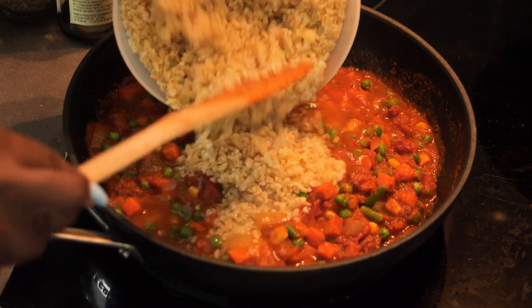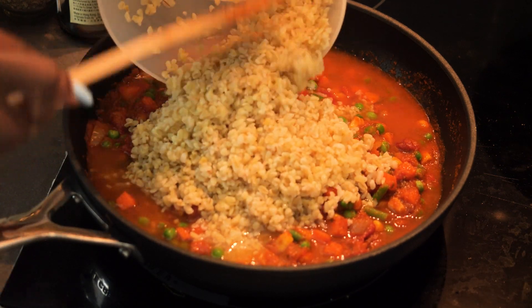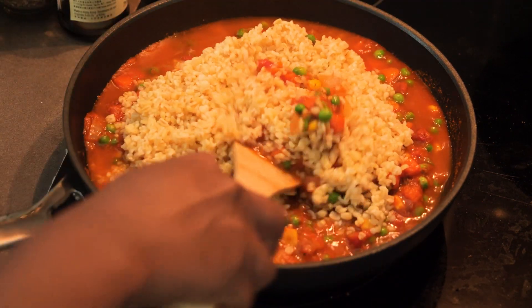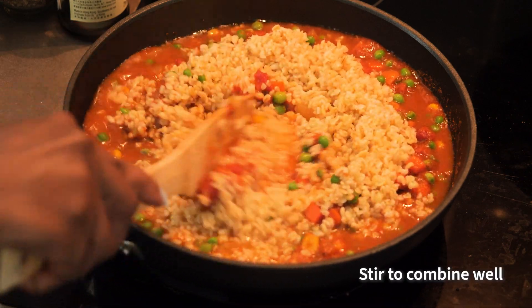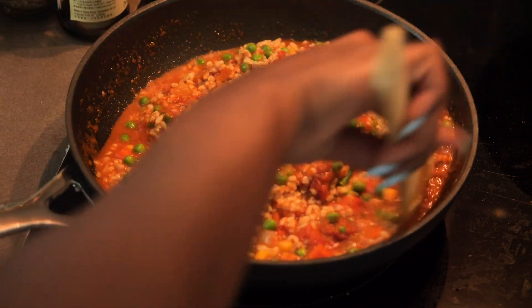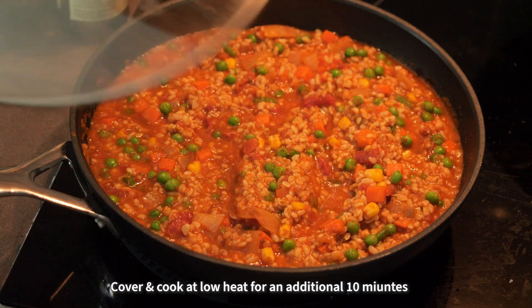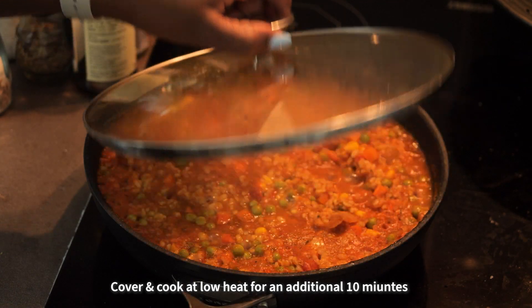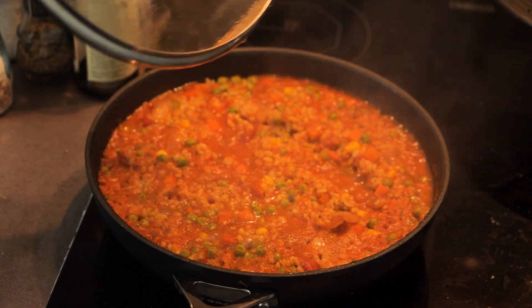Once I was done adding the veg and mixing everything together, I washed my soaked bulgar wheat before adding it to the sauce. I added about a cup of water — bulgar wheat does not need to cook for long. I cooked it for an additional 10 minutes; just soaking it and then cooking for that 10 minutes is enough. I like mine cooked through and really soft, but you can cook yours for less if you want it a bit more al dente.